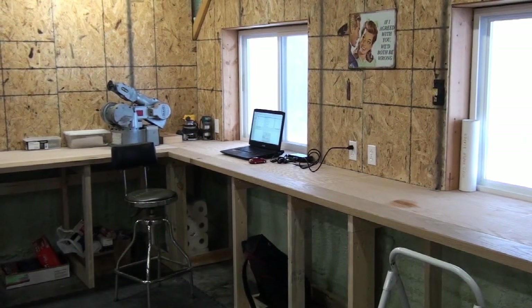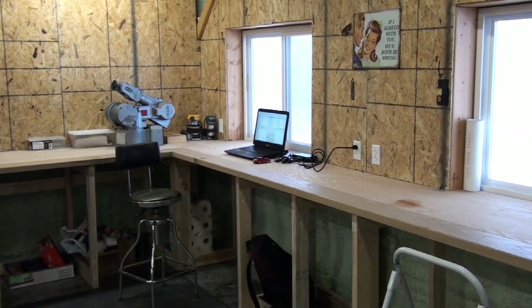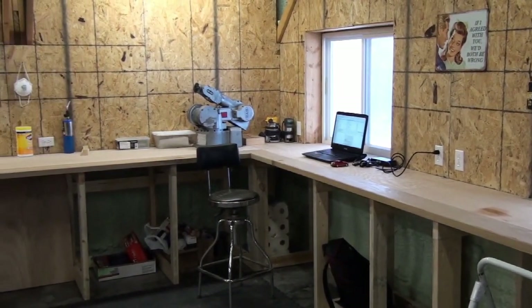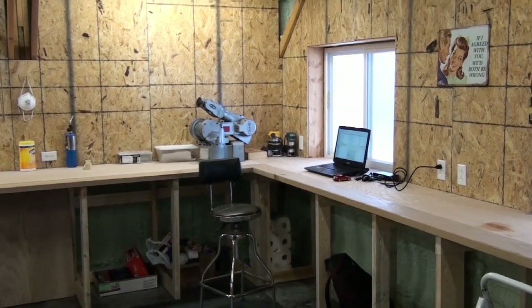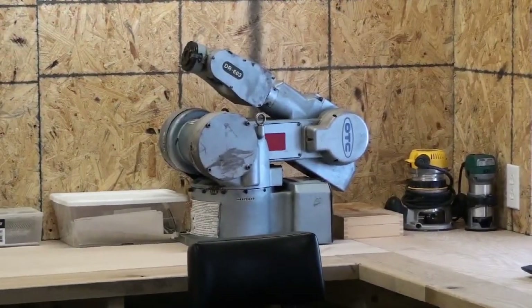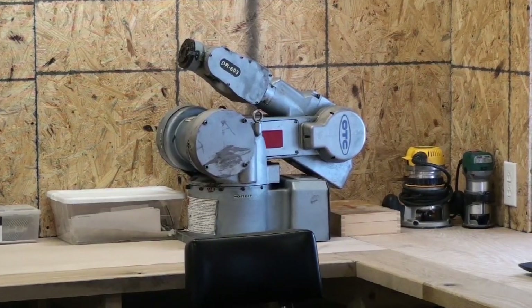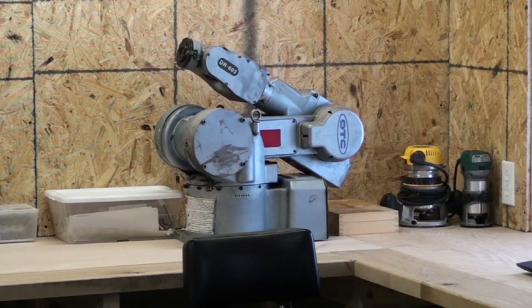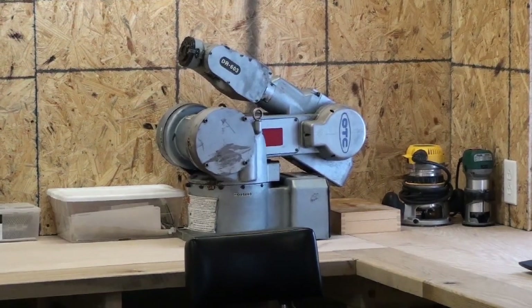Now we're over in front of the Grizzly lathe looking towards the windows. One thing you can see over there on the bench is a robot — I was able to get it from TJ Powderly. He was moving out of the country and needed to get rid of it, so I went up to Chicago and picked it up. That's a project we'll work on down the road. Right now I don't have the money to buy all the controls I'll need to get it running, so for now it's just going to be a bench decoration, but something to look forward to in the future.